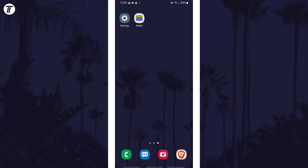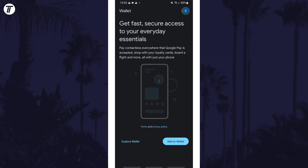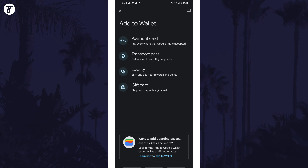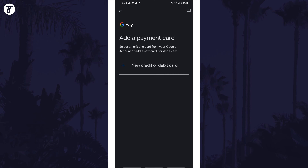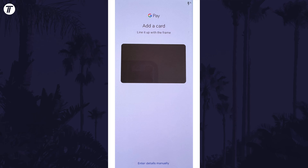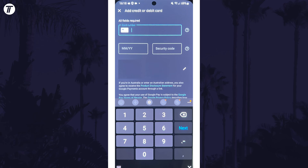Once you have the wallet app, open it and then tap on where it says 'add to wallet' at the bottom. Next, choose the option called payment card. Now tap on new credit or debit card and make sure you have the card you want to add close by. You now have two options as to how to add your card details. Hold your phone over the card to scan it in the box to add the numbers automatically, or tap on 'enter card details manually' at the bottom to type them in.